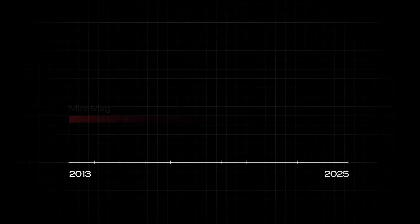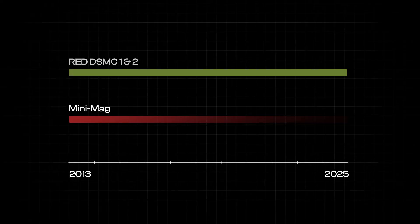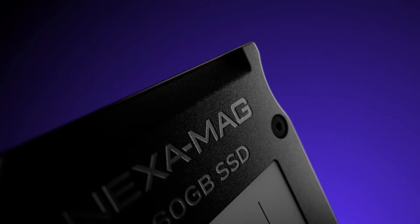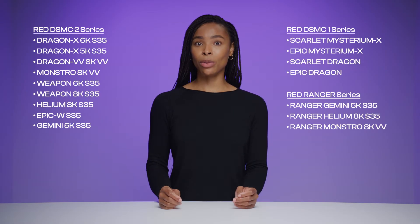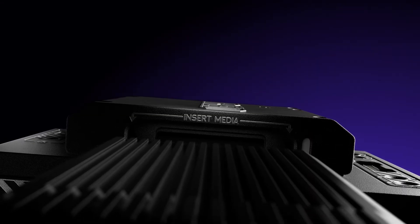With RED mini-mags coming out over a decade ago, the SSDs are reaching the end of their usable lifespan. But the cameras, on the other hand, are still being used in high-end productions across the world. Because of that, we've built a brand new media solution for all RED DSMC-2 and DSMC-1 cameras with improved thermals, faster components, and a fully custom design. You can shoot for longer and keep your legacy RED camera in action.